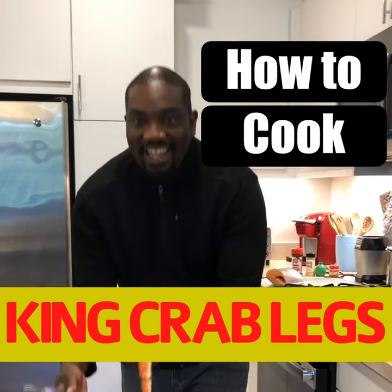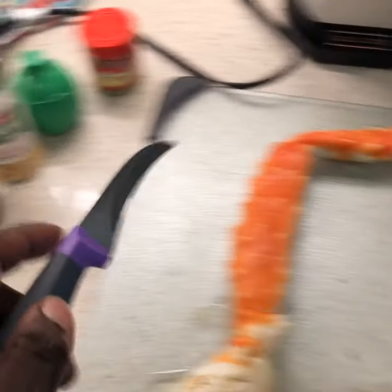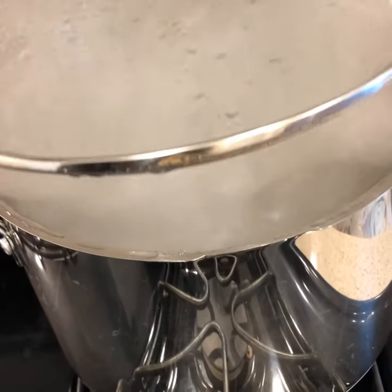Don't be intimidated by the crab leg. You can actually make crab legs in a couple of easy steps — first by not dropping it. Let's go. You take the crab leg, you take some seasoning, and then you put it in a nice big pot of hot water.